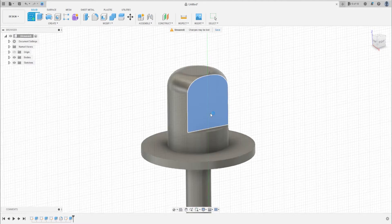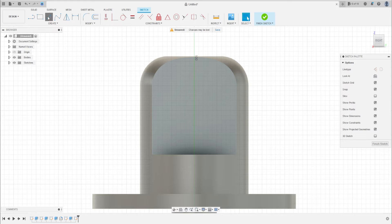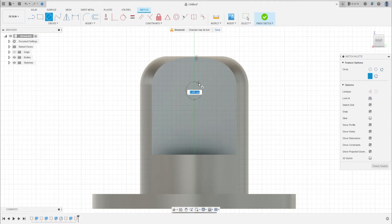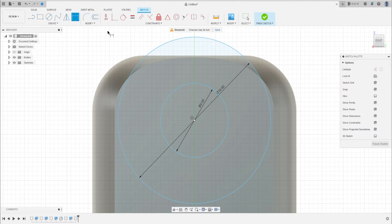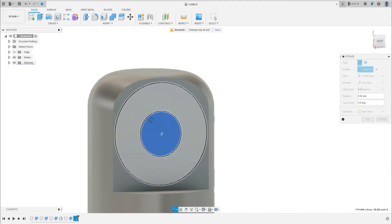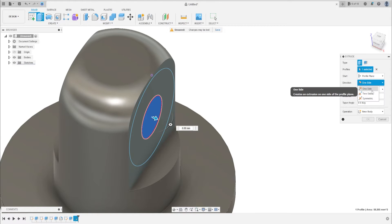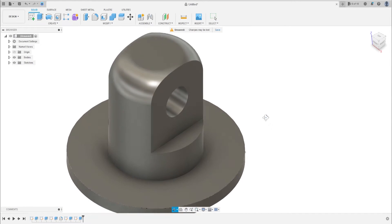Select this face. Let's make two circles on this face. The first circle with 80 millimeters and the second circle with 18 millimeters. The distance between the circle and this point is 10 millimeters. Press OK. Go to Extrude, make an extrude cut here, select all, go to Operation Cut, and press OK.